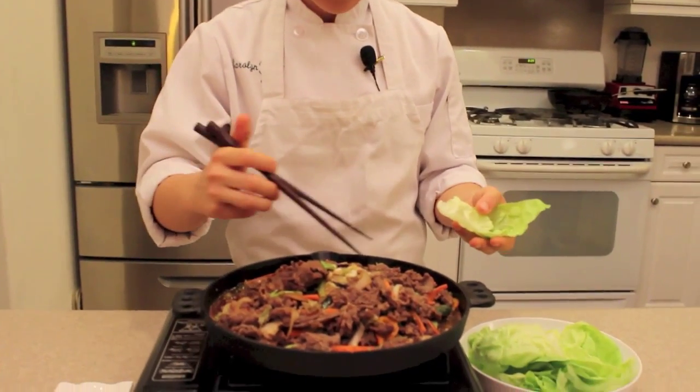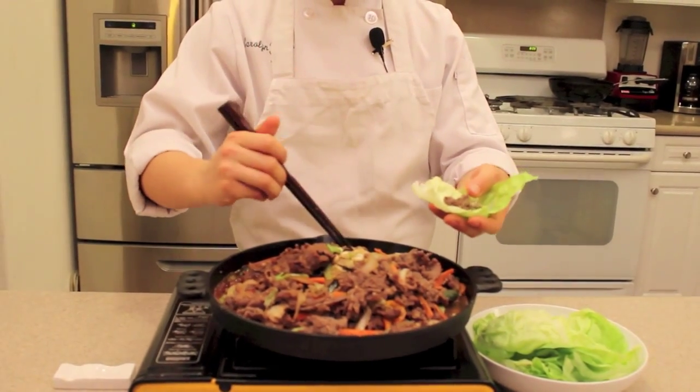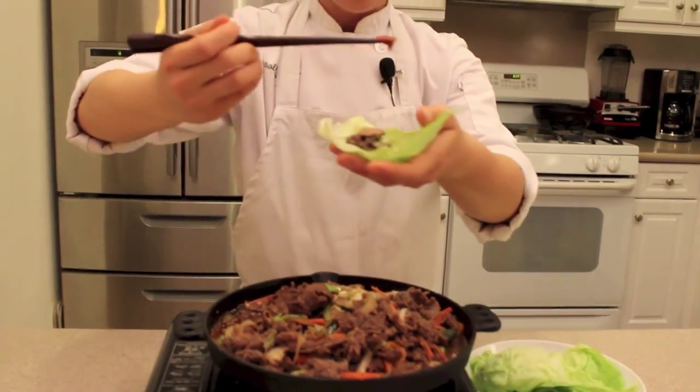Bulgogi is finished — doesn't this look amazing? Get a lettuce wrap, take a few pieces right in the center, and add some ssamjang dipping sauce. This is how you eat it traditionally at a restaurant or even at your house. This is unbelievable — you have to make this right now! Bulgogi is just amazing. Make it at home, share it with your friends and family, and enjoy it. Check back for more recipes coming your way — hello Hangari!